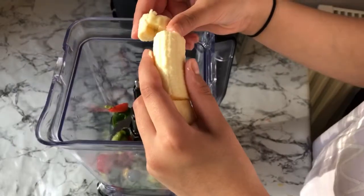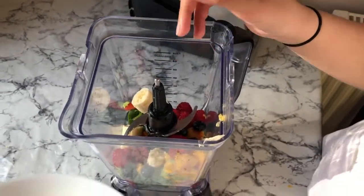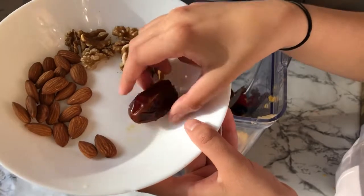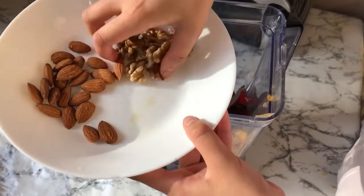I'm going to add in some bananas, so I'm just going to chop it up like that. I've got three dates and I took the seeds out, so I'm going to add these in for some sweetness. I'm also going to add in some walnuts.